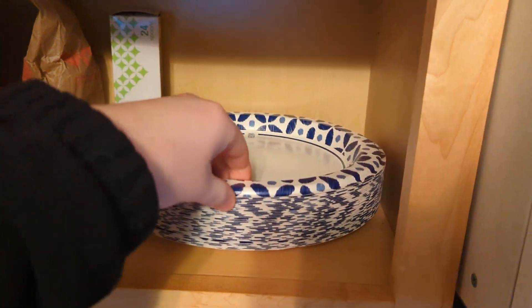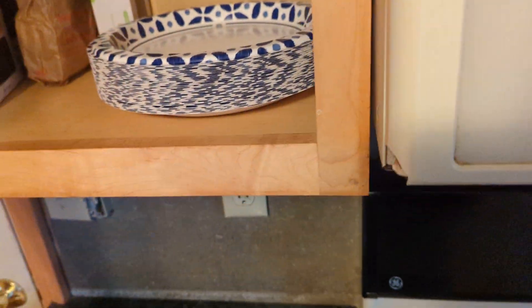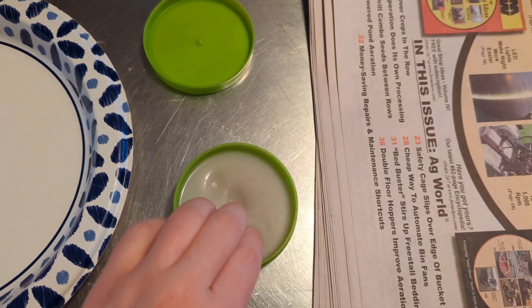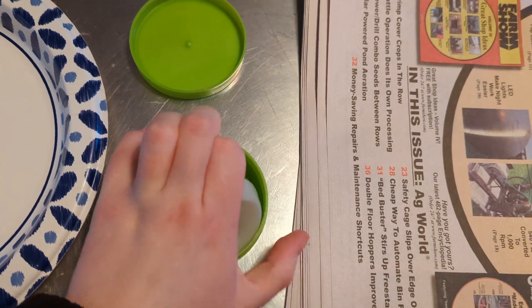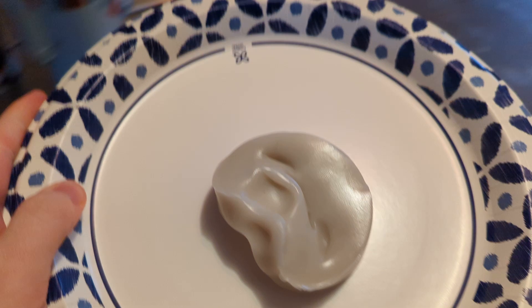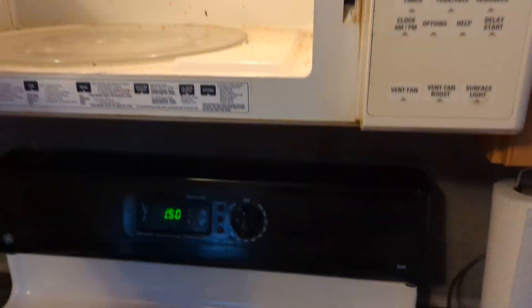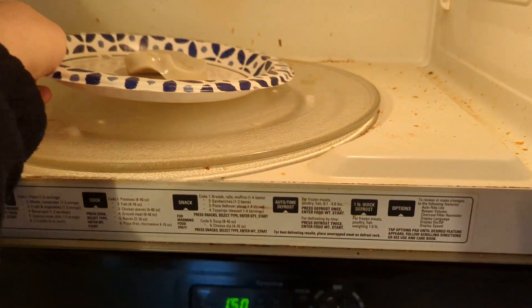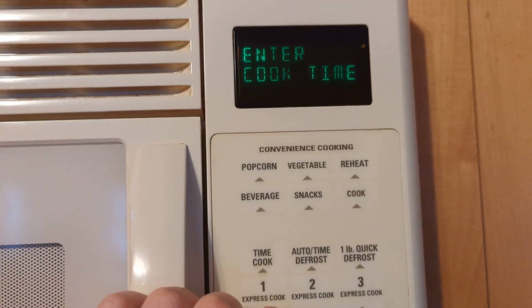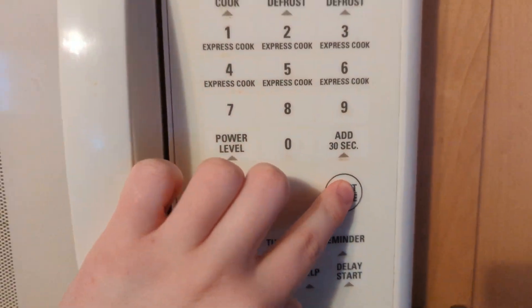Give me a plate here. Alright, we got our putty and we're gonna find out what happens if you put it in your microwave. Let's say for 55 seconds and start.